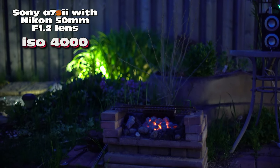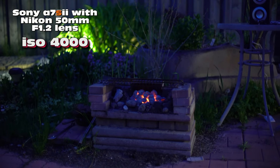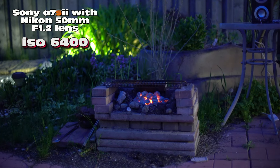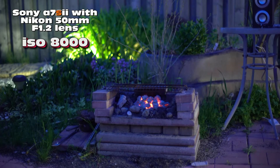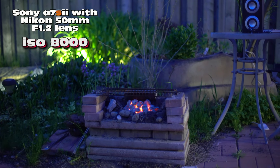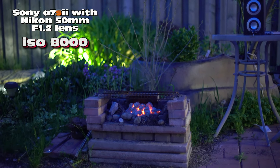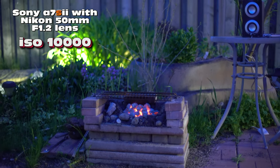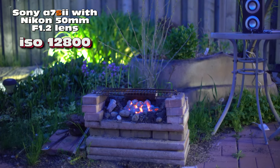The manual focus works really well even at night. ISO 4000, 5000, 6400, 8000 — wow, this is past what I can see at night. I have to look at the screen to check for noise. ISO 10,000, now 12,800 — wow, it's like I'm actually in daylight.